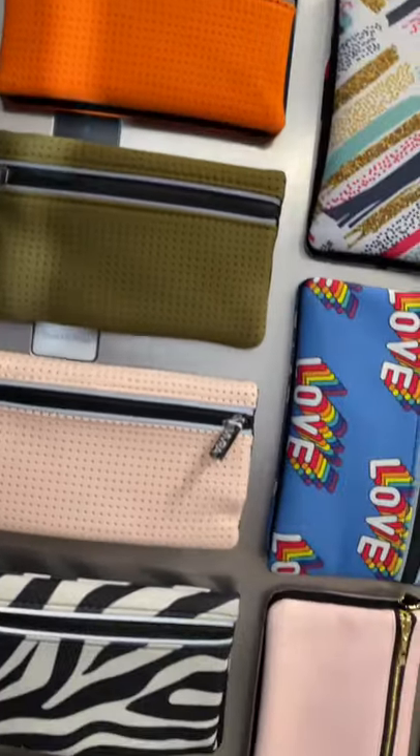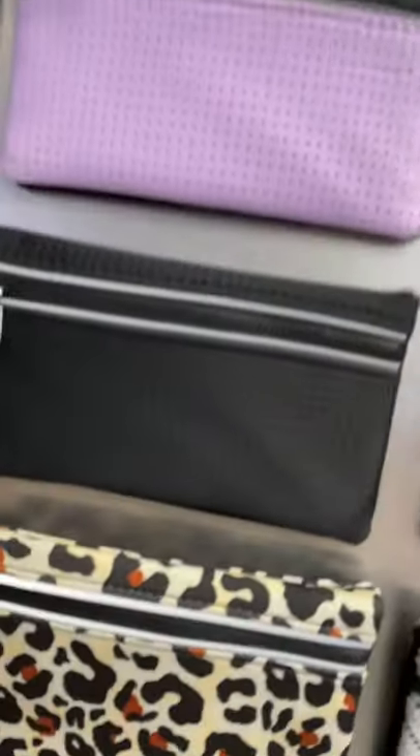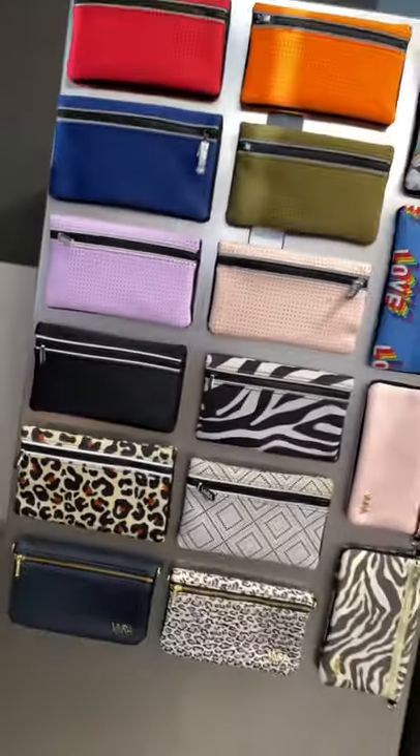Because of the super strong magnets you can also attach your Vivra to the fridge just like this. Here are some of the colors and styles we have on offer, including unisex options, so there is something for everyone.